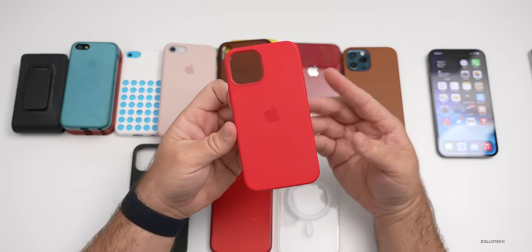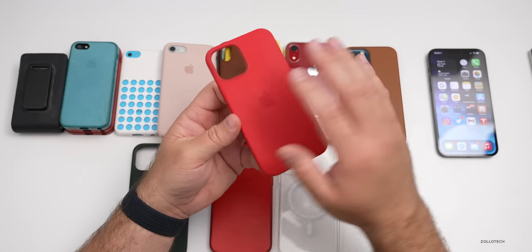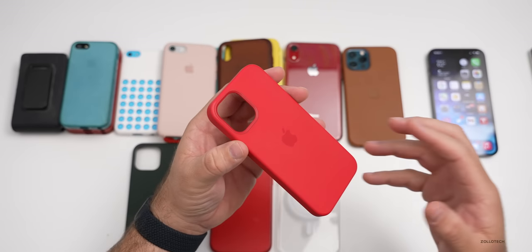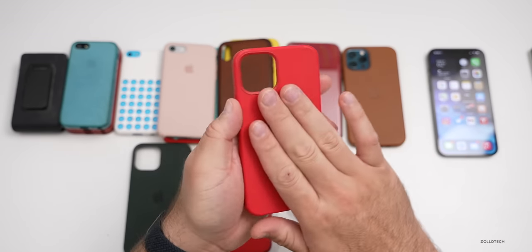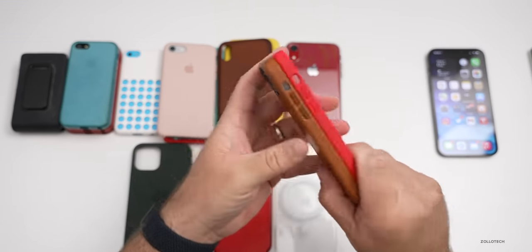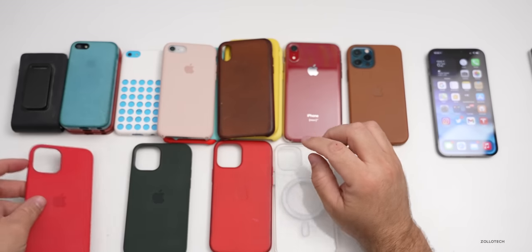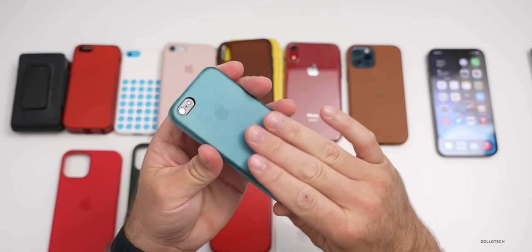My main complaint with the silicone cases is how well they grip. This is only a problem if you wear tight jeans or have pockets that are very tight — they stick too well, pick up some lint, and are hard to take out of your pocket sometimes. However, if you throw this into a purse or backpack, these will be fine. I recommend the leather cases generally for the little extra money, since they have metal buttons all the way around and just feel nicer overall. The newer silicone cases definitely hold up better than the old ones did, and leather cases from the past — some seven plus years old — have held up just fine.